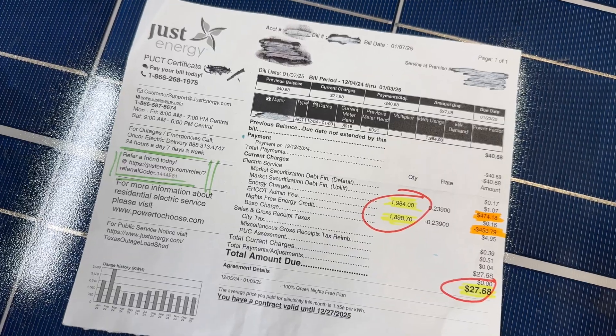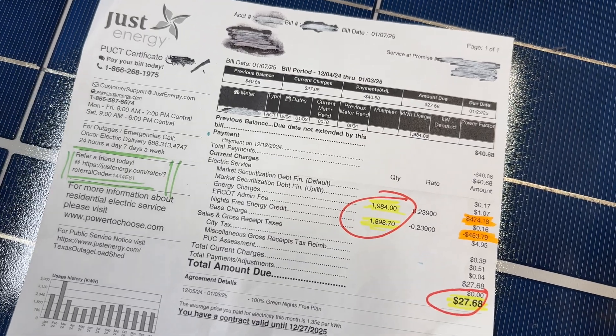When electricity is free, the power flows directly into my batteries and flows through the system into my home. Then whenever the electricity is expensive or I'm paying for it at all, I just switch over to the batteries and I don't pay for the electricity because I'm using the previously free electricity. And if for some reason my batteries don't make it all the way through the day, it just flips back over to grid and I pay for electricity at a higher price, which is why I paid $27 this month.